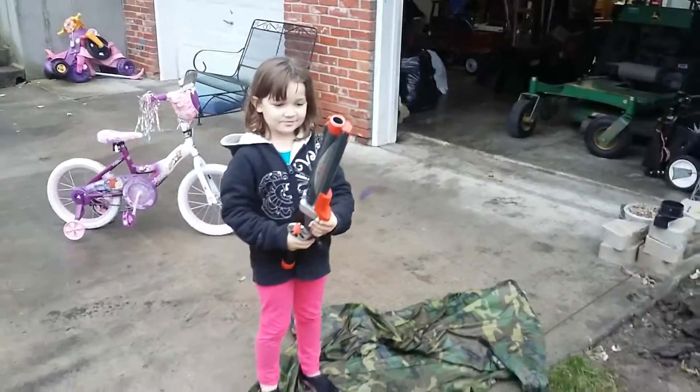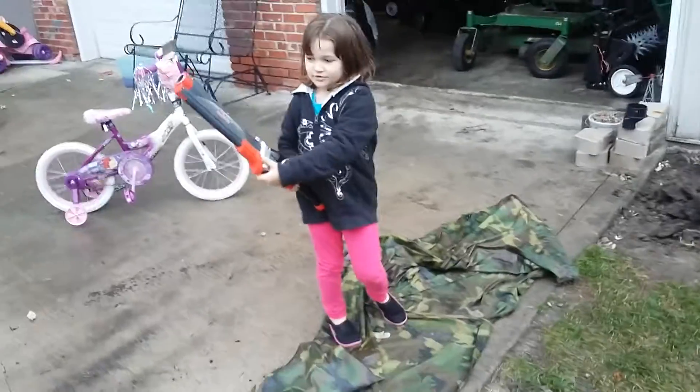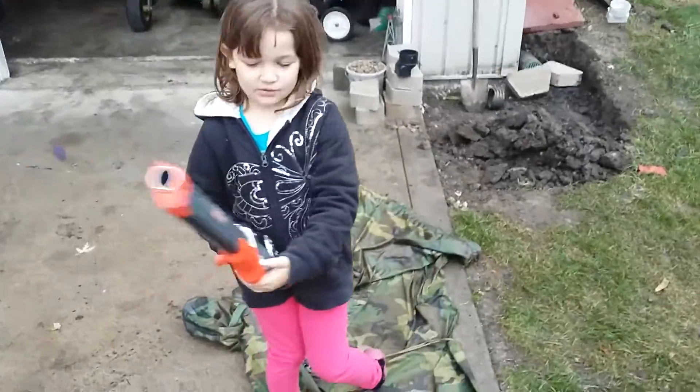This is Walk and Talk. Today I'm showing you how to fish with my new rocket fishing rod.